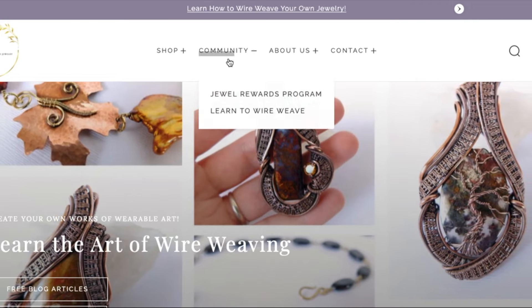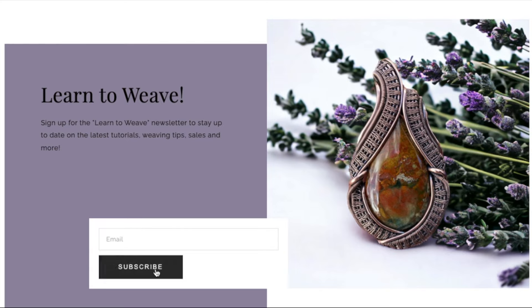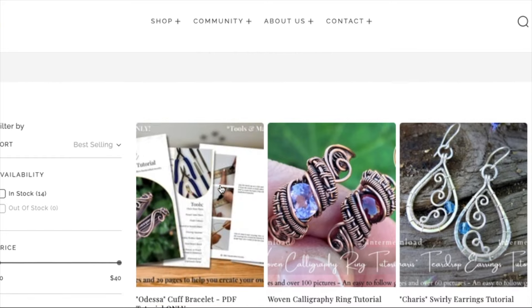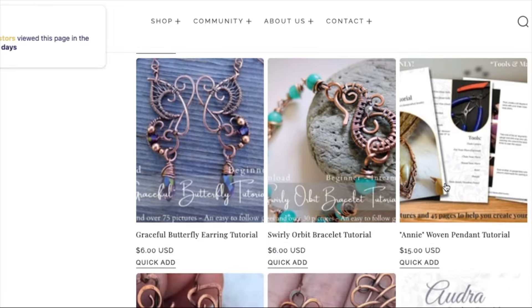I'd also like to tell you about my new website where you can sign up for a monthly newsletter detailing new tutorials, videos, and any upcoming projects. You can also find some written tutorials for sale if you prefer working at your own pace, and it helps me to continue creating free tutorials for all of you. I've left the links in the description below and thank you so much for taking the time to support this channel.